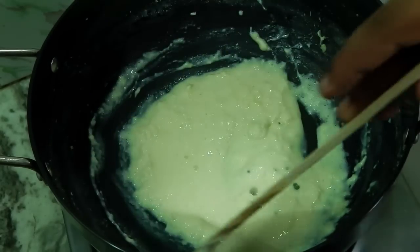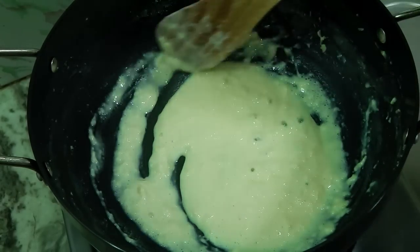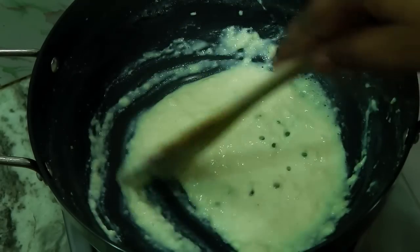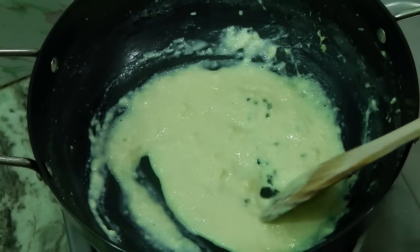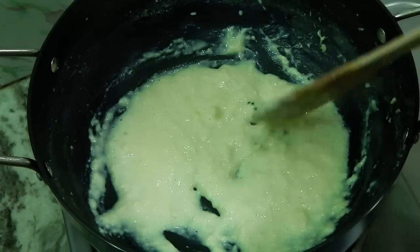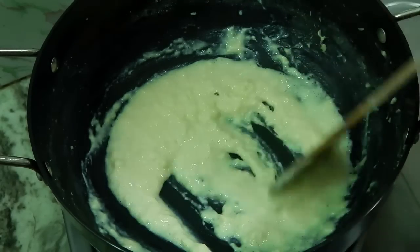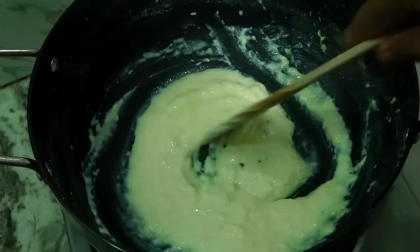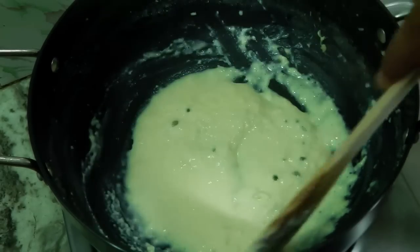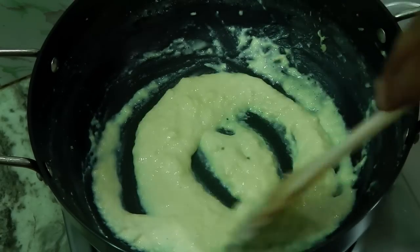Our mawa or khoya is ready. This is at the haryali mawa stage, which is used for gulab jamun, pantua and more sweets. If you want a mawa that is stiff and hard like what you get in the market, that is known as bhatti mawa — cook for another five minutes on the lowest flame. But for soft, nice mawa to prepare gulab jamuns, this is perfect. As it cools down, it will thicken up even more.